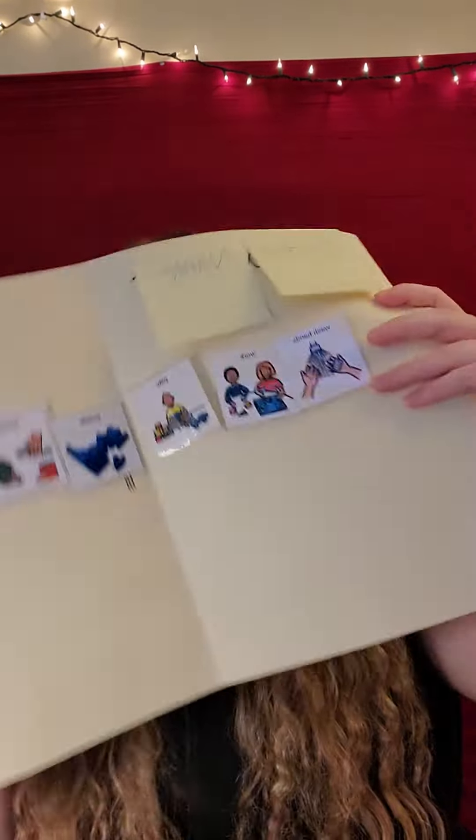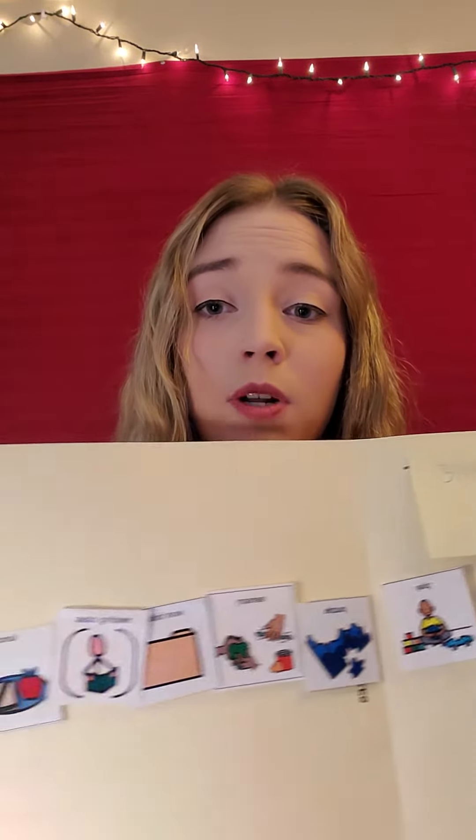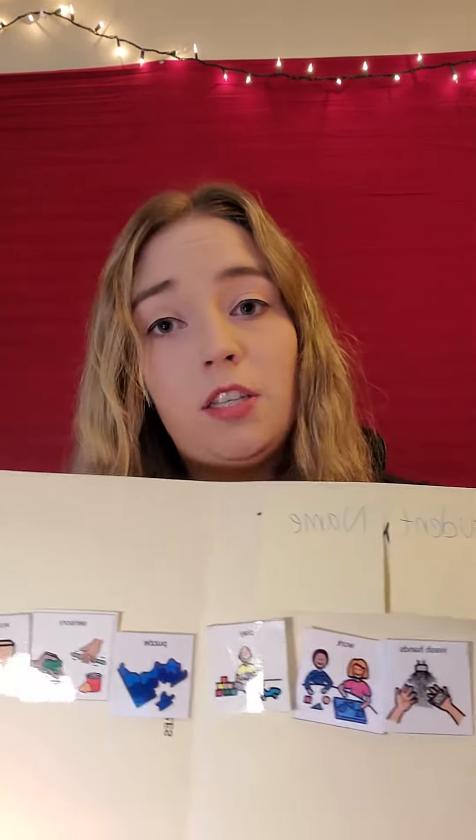Close the folder and put it on the back. That then shows the child that they are all done with that task. By putting their schedule out like this, it allows them to know what's coming first and there aren't any surprises for them.